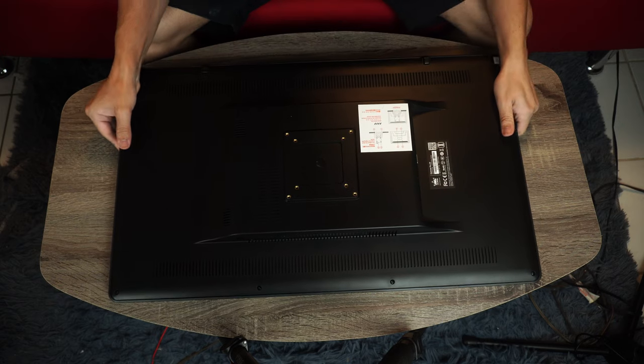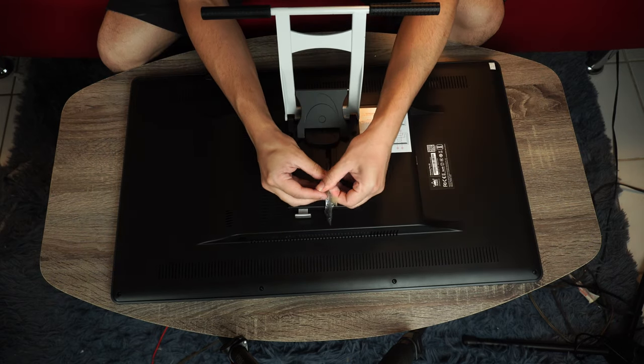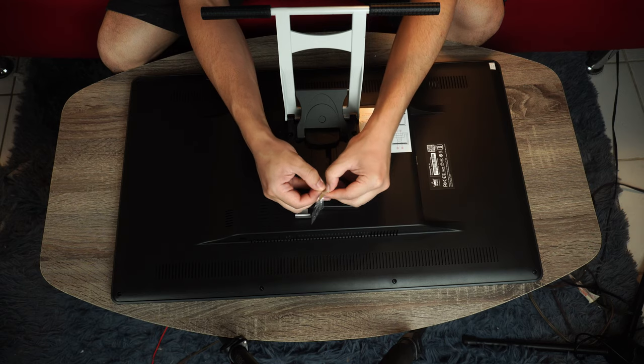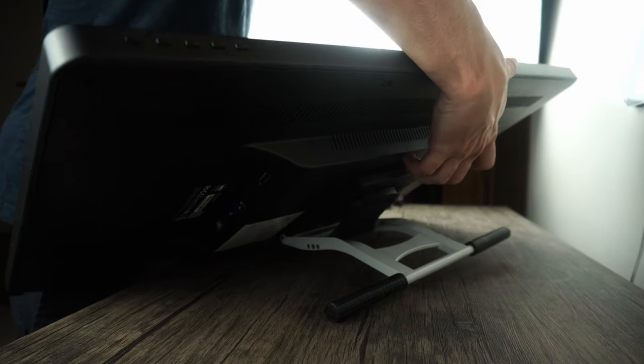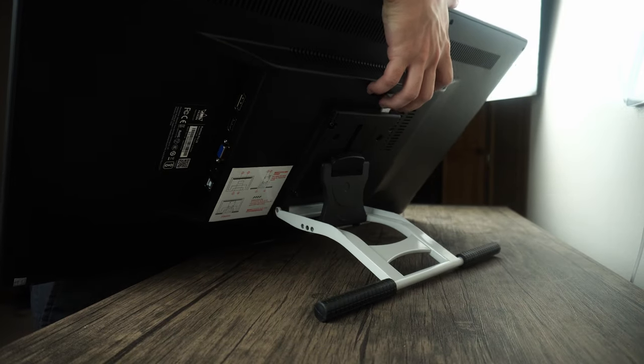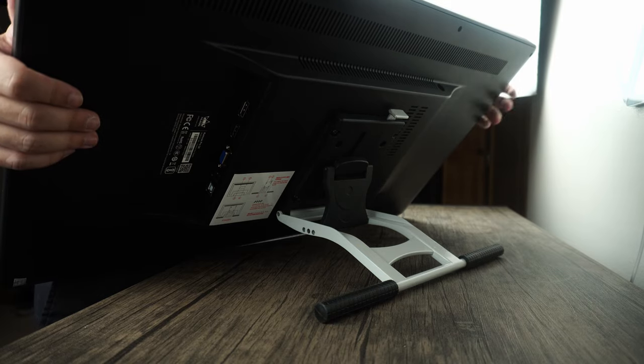This display is VESA compatible, so you could mount it if you wanted to. I used the included adjustable stand and screwed it in — it's honestly great. It doesn't slide around and has such a strong grip on my desk. You can just keep readjusting it and not have to worry about it slipping at all.